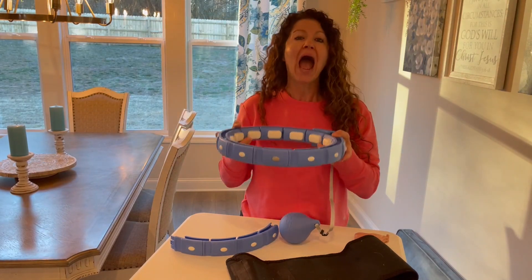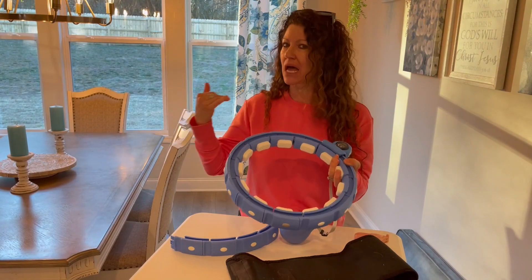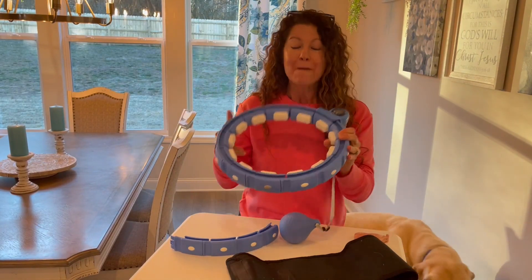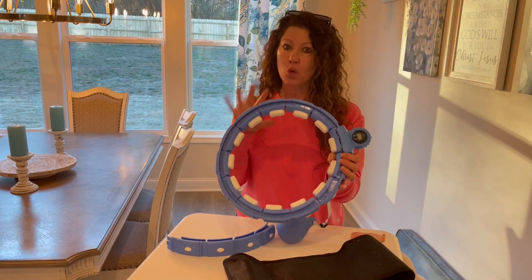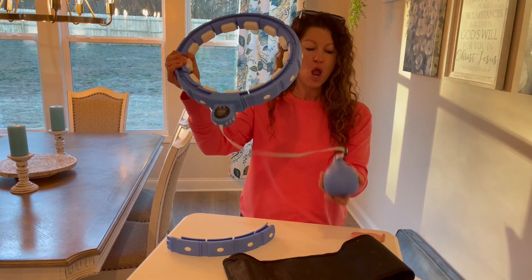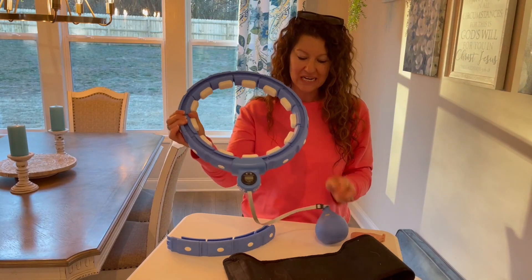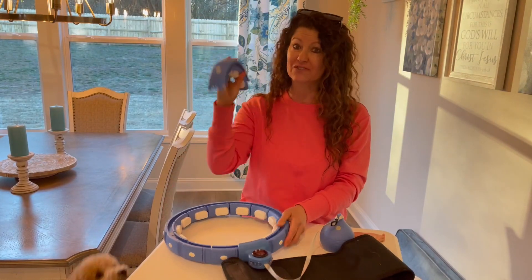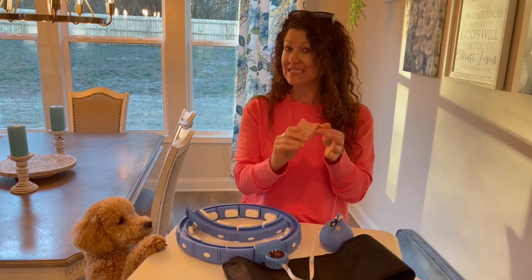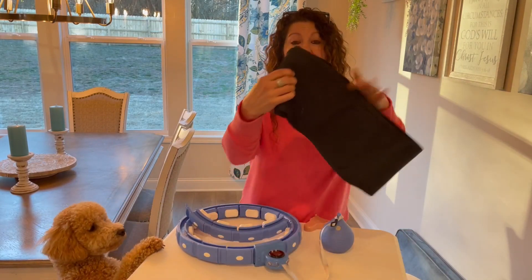I am a horrible hula hooper, so I'm not even going to attempt to show you how to use this — it's not something I'm gifted with. But I can speak for the quality and the smoothness of this mechanism. The weighted ball is pretty significant, and I like the fact that it's fully adjustable.